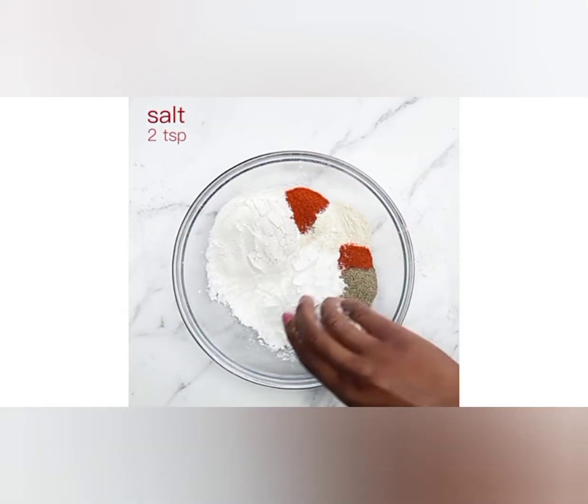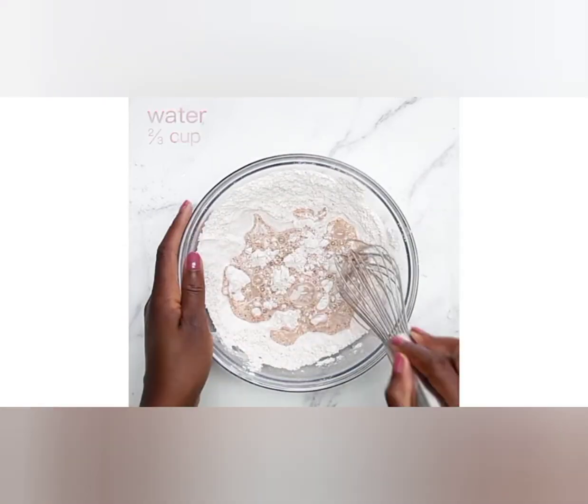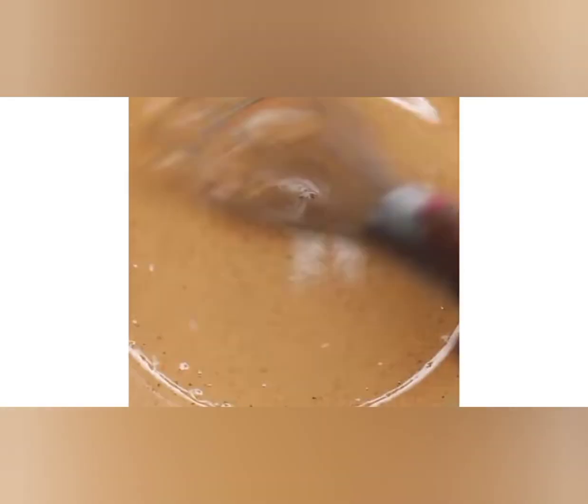1 quarter cup of hot sauce — use your favorite brand. 1 quarter cup of unsalted butter, 1 tablespoon of honey, and vegetable oil for frying.